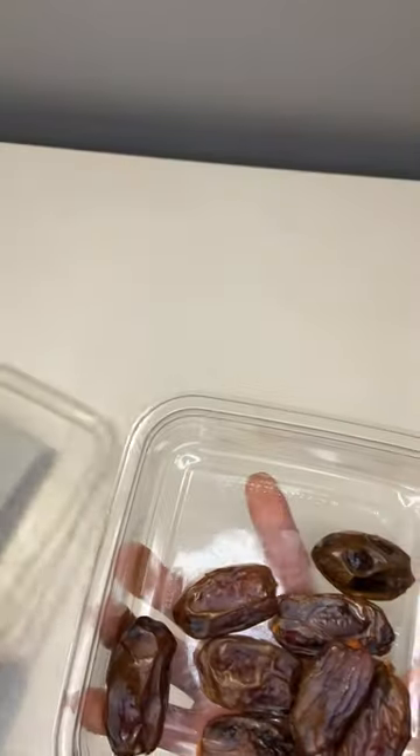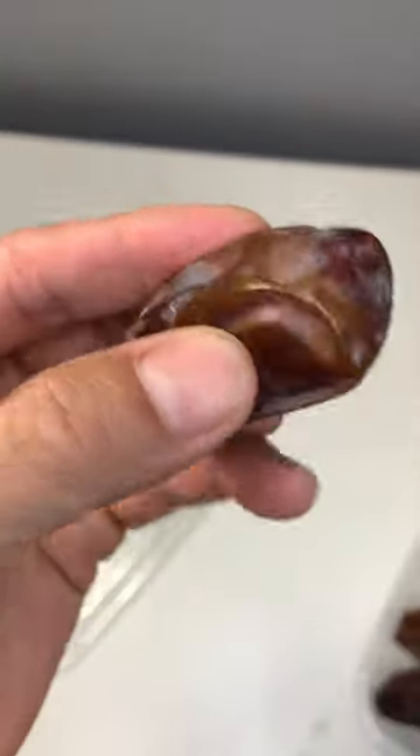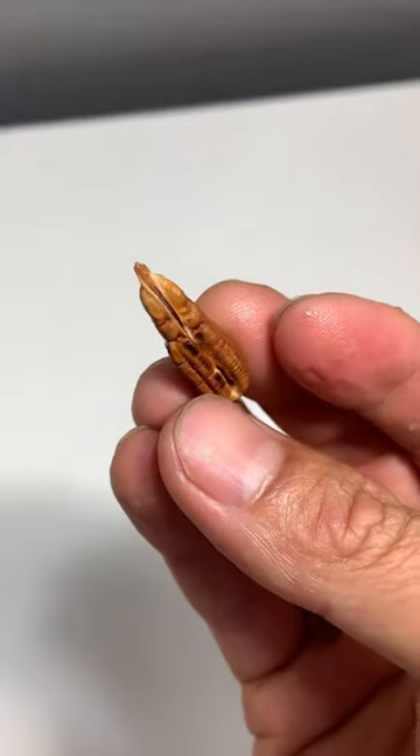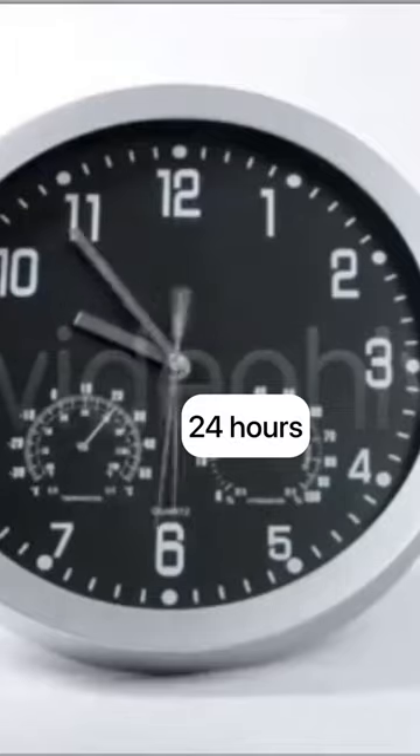Here is how you can grow a date from the store. Take a date and enjoy it. When you get to the seed, take that seed and put it into a cup of water.